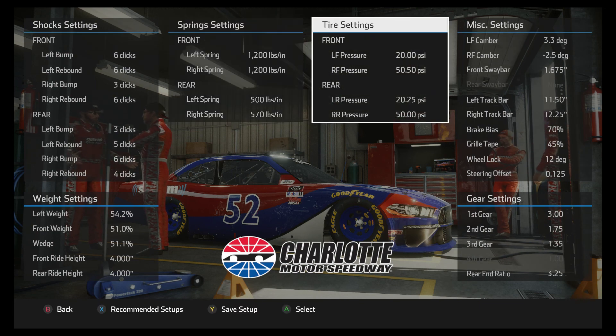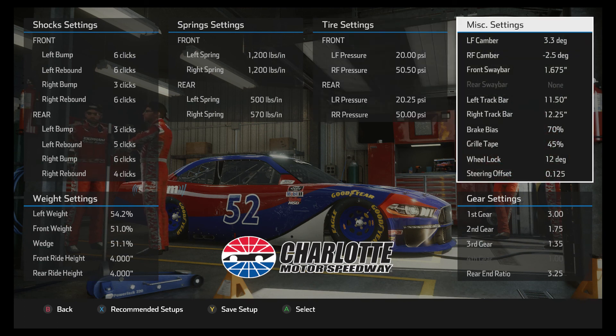The tire pressures are pretty much standard. The sway bar is pretty stiff — I usually don't run a sway bar this stiff, but it seems like this is what made the car comfortable. I think the default is even one click stiffer than this. Usually I'm running about a 1.5 sway bar on mile-and-a-halfs, so this is a really stiff front sway bar. If you're having trouble getting the car into a corner, you can go down on that front sway bar — lower front sway bars loosen the car up on entry, higher ones tighten it.